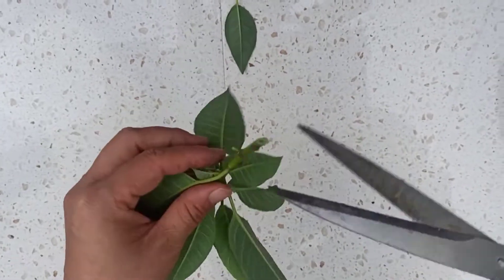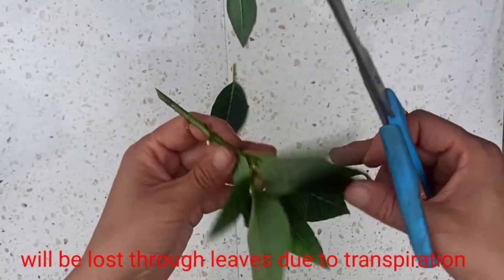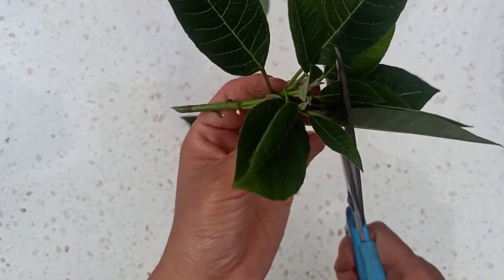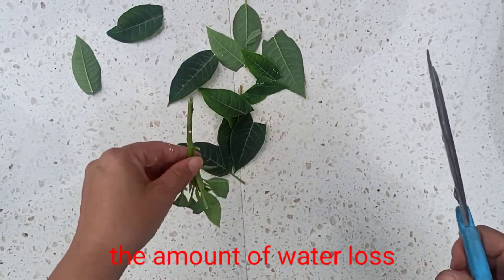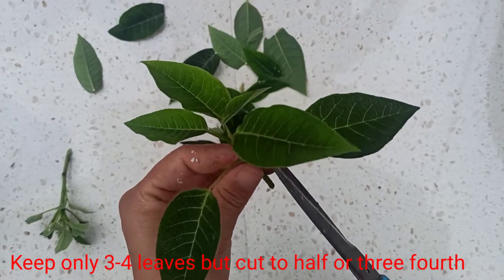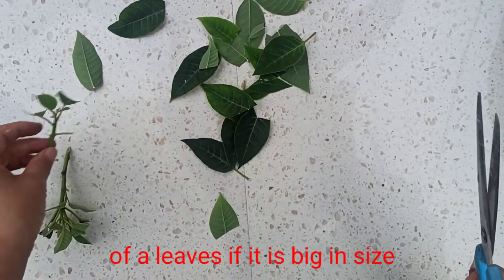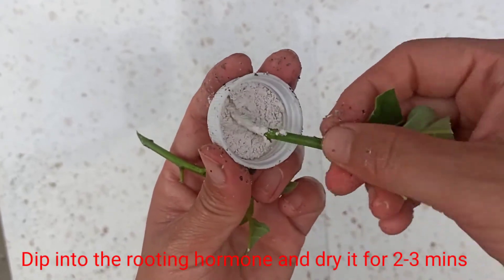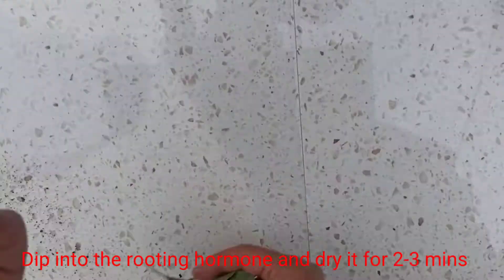After taking cuttings, you need to remove some of the leaves, as most of the water will be lost through leaves because of transpiration. Cut the leaves in half to decrease water loss — keep only three to four leaves but cut them to half, or cut to one-third if they are big in size. Dip into the rooting hormone and let it dry for two to three minutes.